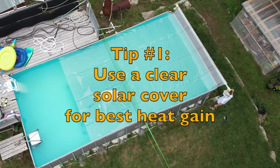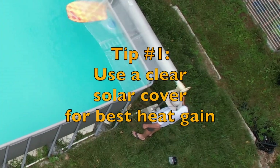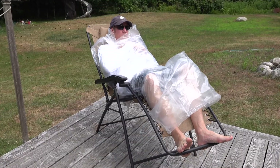Tip number one: use a clear cover. The blue ones work super well too, but if you're buying one, I recommend clear. Want to get a sense of how well they work? Wrap yourself in some plastic and lay in the sun for a few minutes.